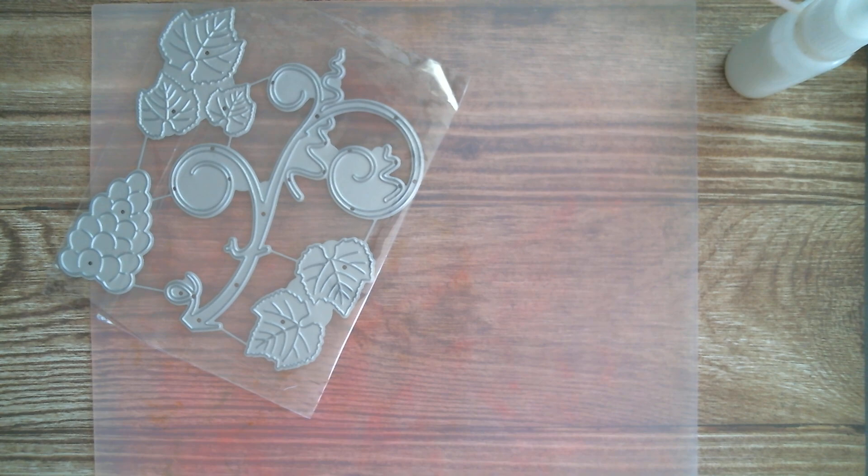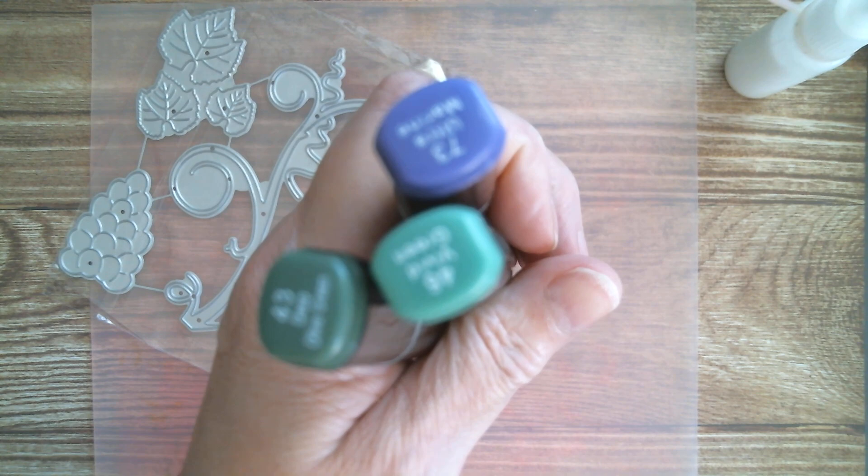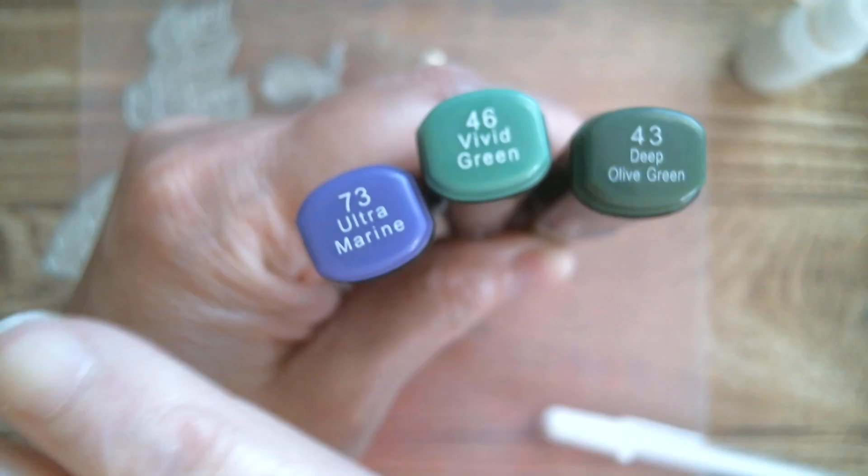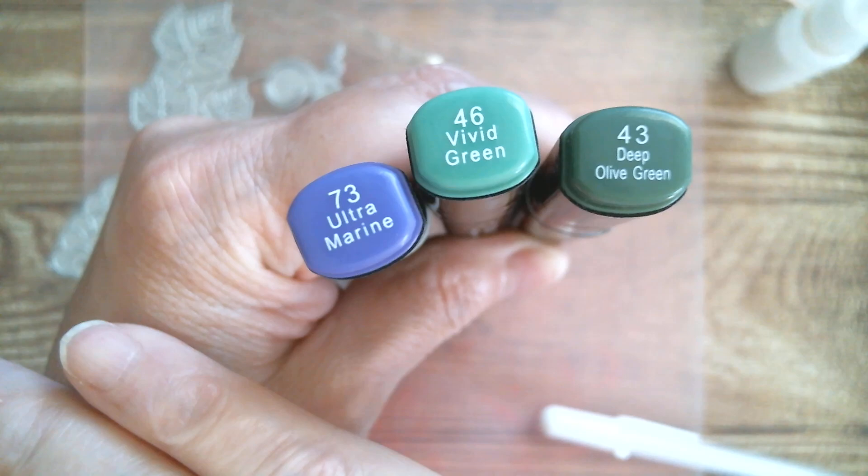I'm using Touch New markers and I'm going to do it really, really simply. We're going vivid green, deep olive green, and ultramarine.